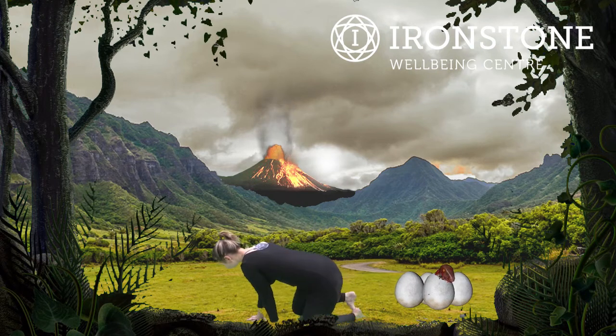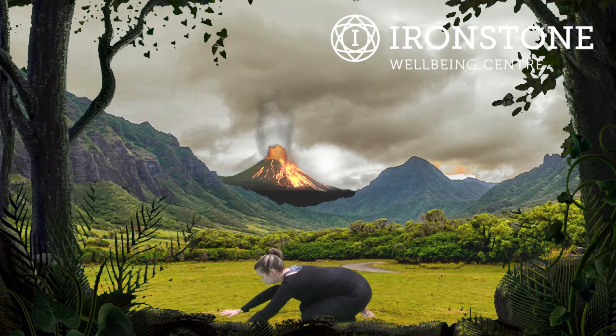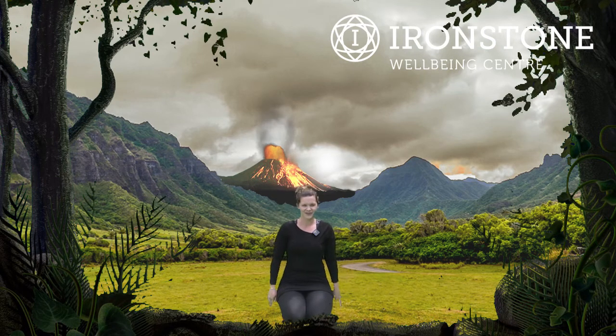Our last pose is going to be a baby T-Rex all curled up in their egg and just about ready to hatch out. Come onto your hands and knees and curl up into a ball, having your arms stretched forwards as if you're trying to hatch out of that egg. Put your head down onto the floor onto the mat and just relax here. Imagine you're all curled up and cosy inside that egg, getting ready to hatch out. Then very slowly popping your head out of the egg and coming all the way up. Well done everyone.